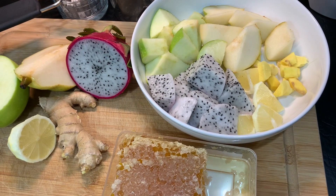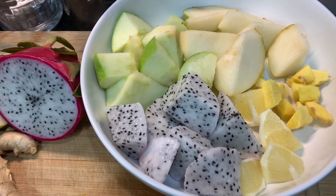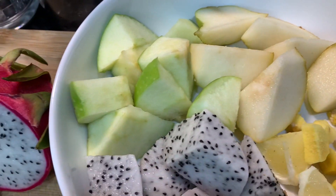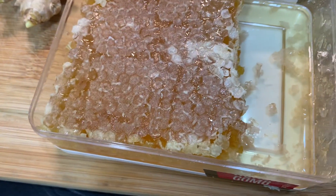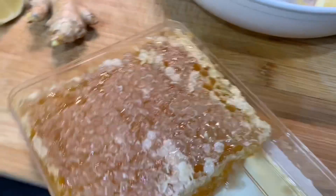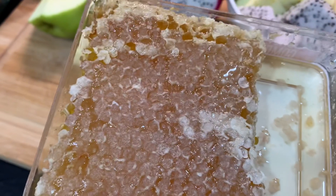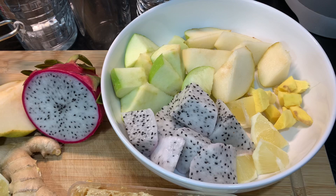So guys, I've gone ahead and I've cut up my fruit. Here is the cactus fruit, our lemon, ginger, pear, and apple. And over here, this is our honeycomb. So, there is the honey. See how it looks? So, I'm going to go ahead and put it in my cup to blend.